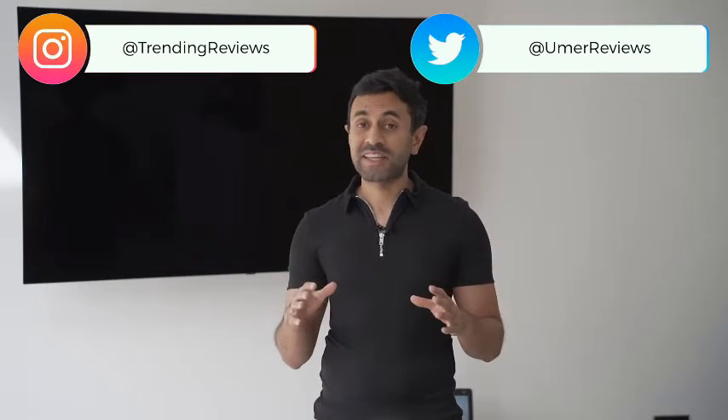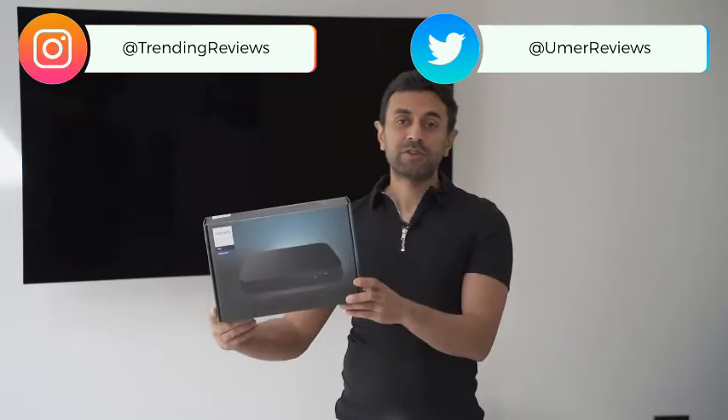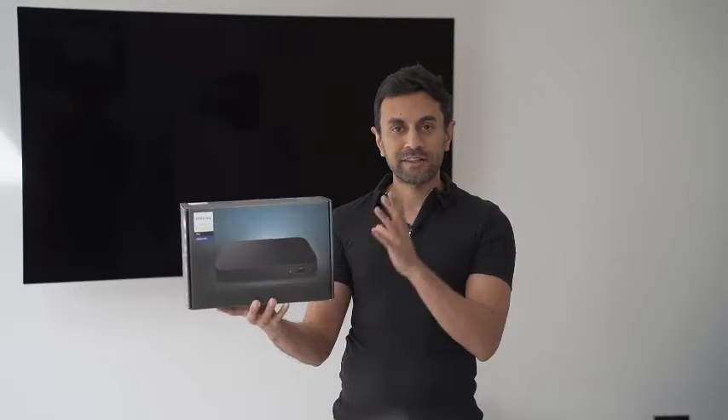I'm going to show you how you can connect your Phillips Hue lighting with any TV to get an immersive experience. I'll be using a Phillips Hue HDMI sync box, which costs around £230, and a Phillips Hue gradient light strip for the TV, which comes in various sizes and costs around £160. I've had light strips behind TVs before, and even a Phillips Ambilight TV, but I want to take it a little further with some additional lights.